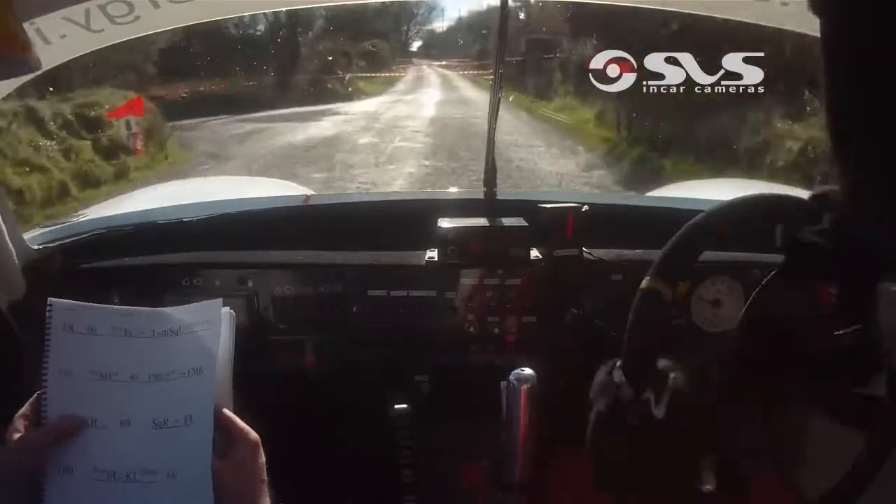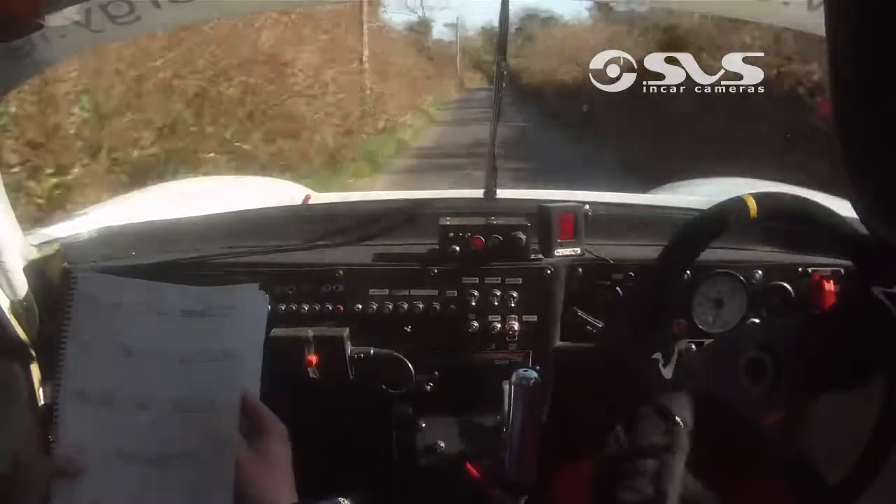100. Short medium right, don't cut, short medium, don't cut, and fast medium left, don't cut, short fast medium left, don't cut, into fast medium right.